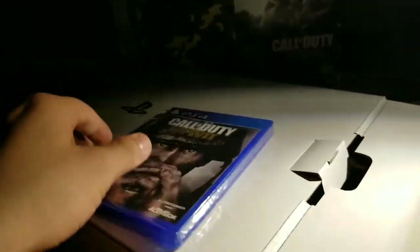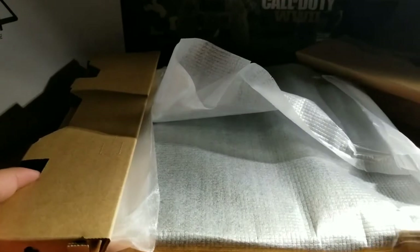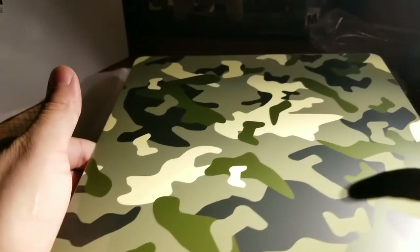Here we got the regular power cable, here we got the quick start guide for the PlayStation, here we got the Call of Duty disc, and here we got the PlayStation itself. I kind of wanted this theme — I want everything to look black. Let's check out that light flashing.